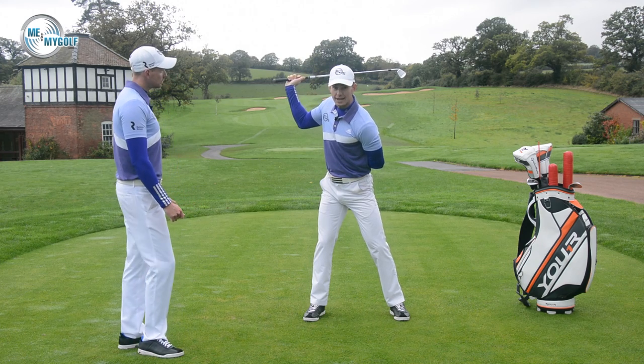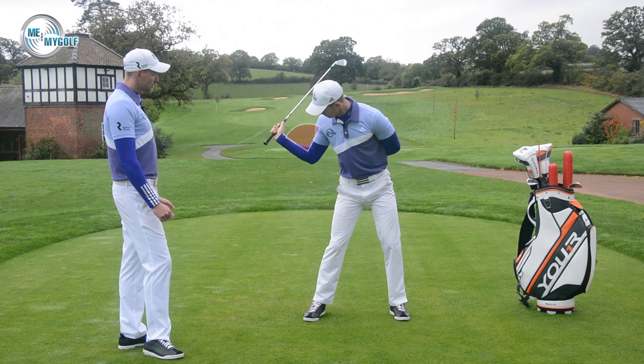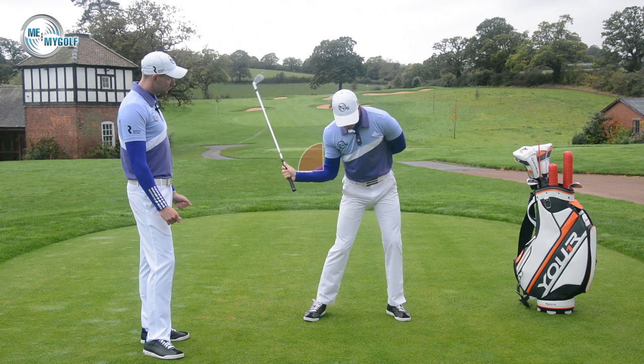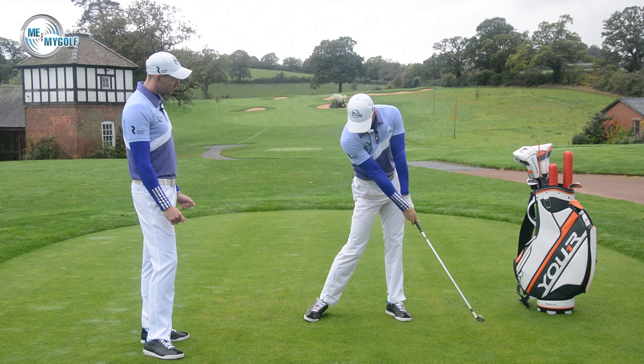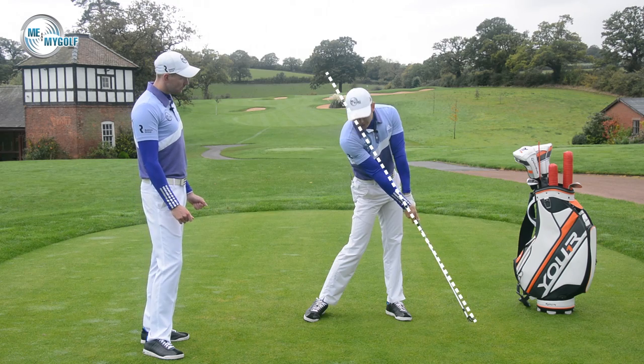Now as we start the downswing, we want to maintain this bend. So this right arm stays bent and rotated very, very late. And then we'll start to extend a little bit more towards impact, but then straightens out. The only time it's straight, actually Stanley, is post impact — just past the golf ball, that right arm will straighten.